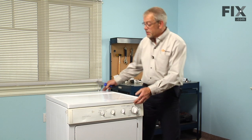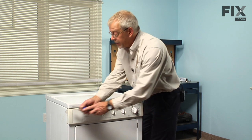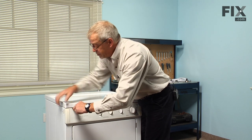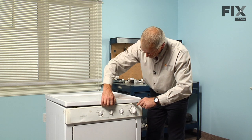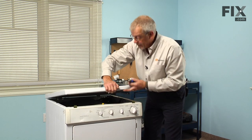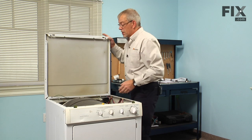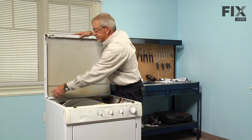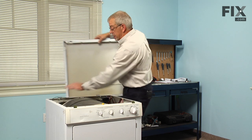Our next step is to lift the main top. There are a couple of spring clips about three inches in on either side, so with our putty knife push back on those and lift up on the top, tilt it up, disconnect the ground strap, and then lift the main top off of the rear hinges.